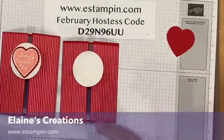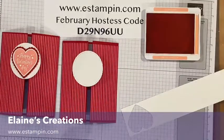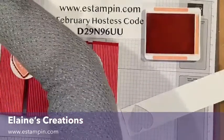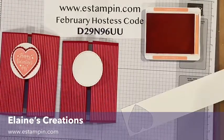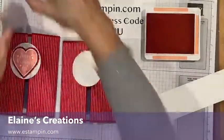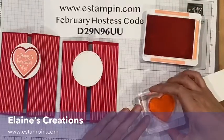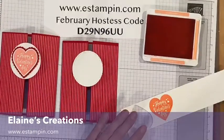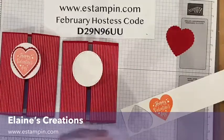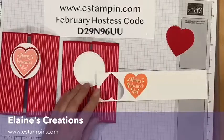Next I'm going to stamp Happy Valentine's Day in Flirty Flamingo. I'm going to clean off my stamp because I just stamped it in Real Red and I don't want to get Real Red on my Flirty Flamingo ink pad, so I'm going to dry that off. I'll just stamp this right here. I just love this Whisper White paper — it always gives me a clean, crisp image.